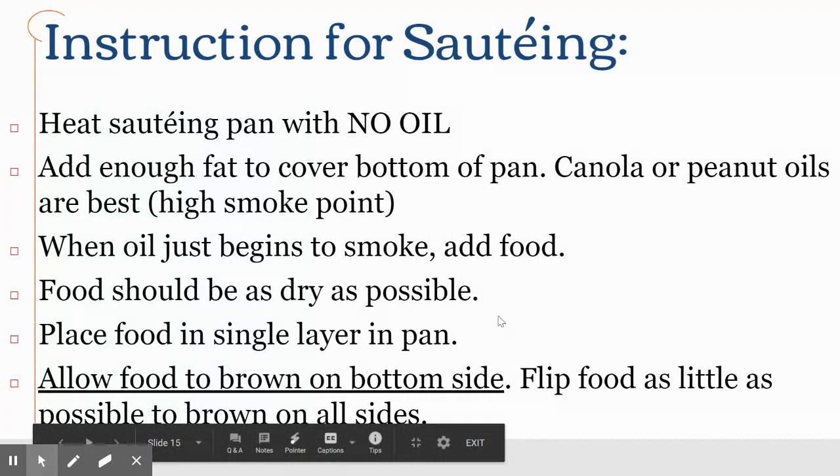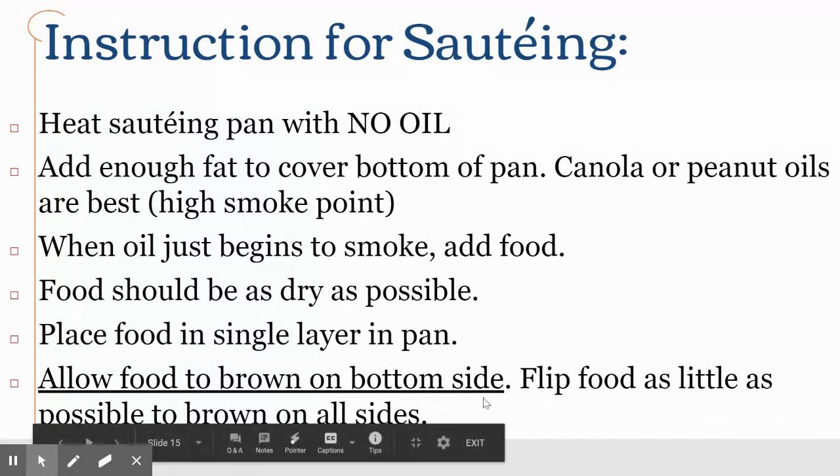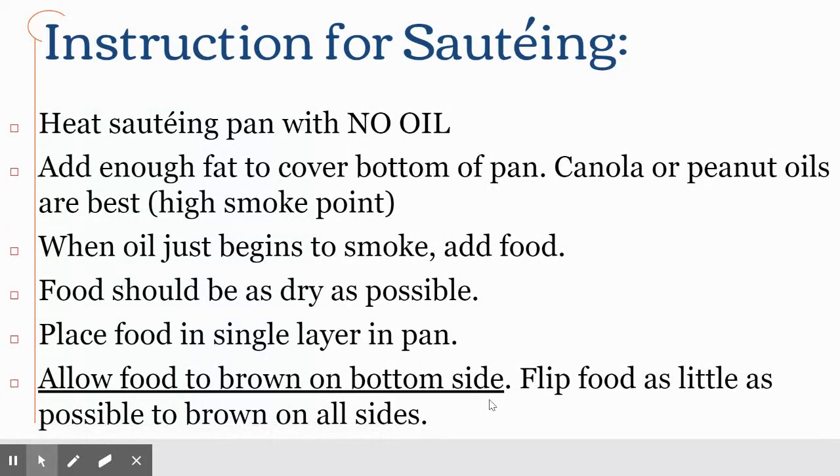Place food in as thin a layer in the pan as you can, and specifically allow the food to brown — this is most critical with meat. Flip food as little as possible; do not play with your meat in the pan. When you first put cold meat into a hot pan it's going to stick, and it's ready to flip when it has unstuck itself. Beginner cooks play with their food in the pan way too much — let it do its thing and let it brown on the bottom.